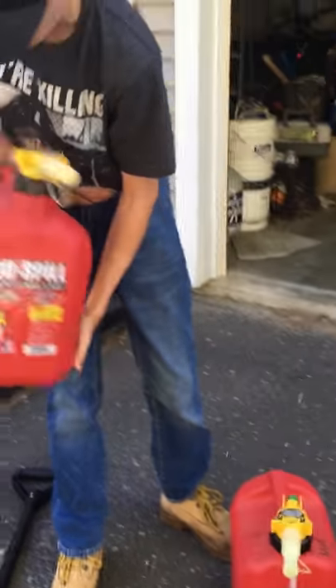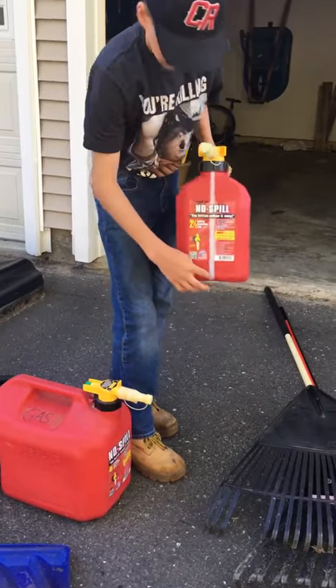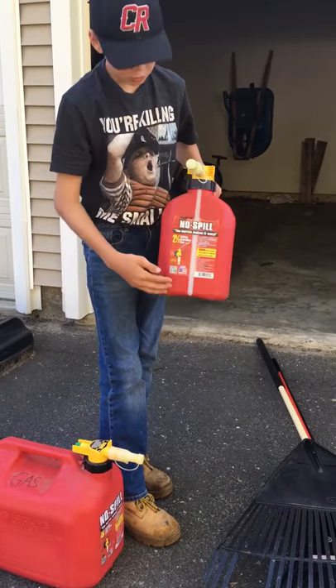Next we have a five-gallon no-spill gas container. What I like about it is it has the handle in the back. On the two-and-a-half gallon, we almost had a mix-up, but it has a line so you can see how full you are.